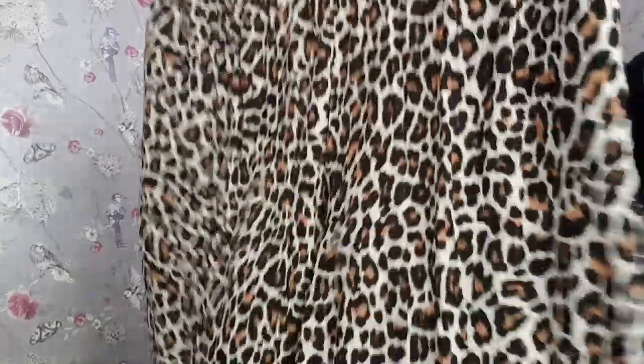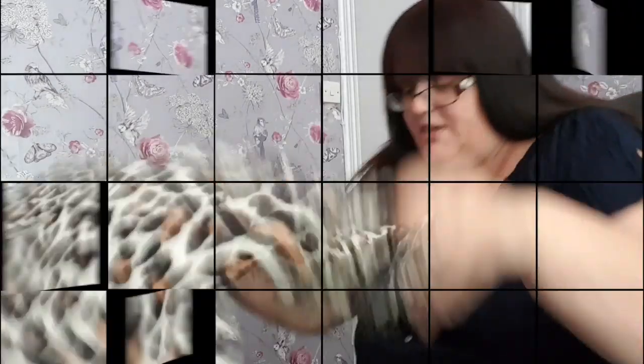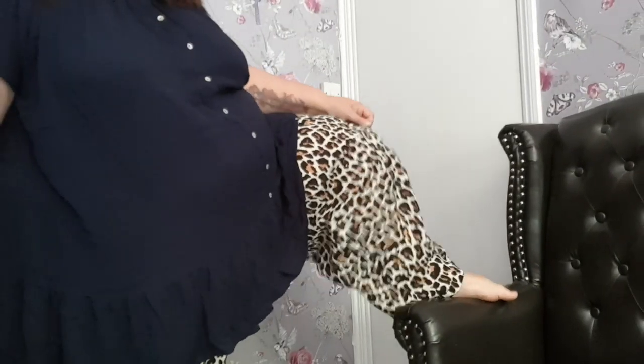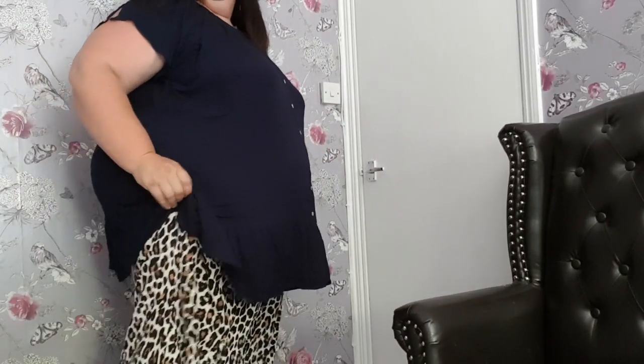Next up are the leopard print ones — they are exactly the same design. I can't see that they're going to be any different to the black ones. They feel lovely, identical design. These are a definite win. Really liking these — very comfortable and I love the pattern. Bit of fun there.